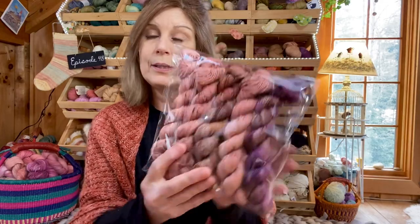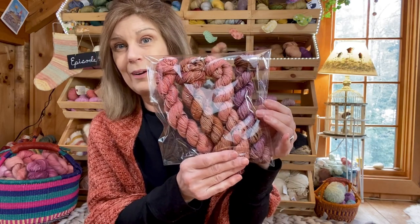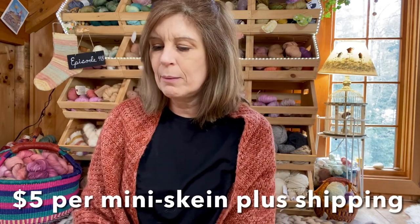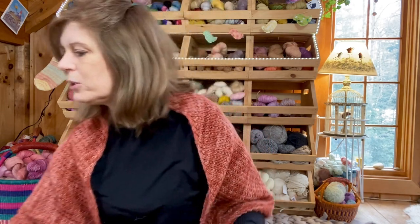I have two sets with five skeins and one set with four. These are not listed on my website yet, but if you're interested just reach out and I'll send them off to you.